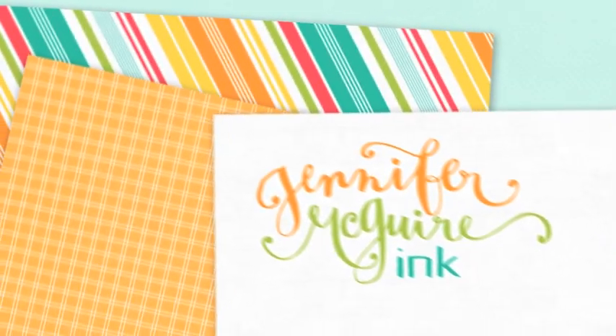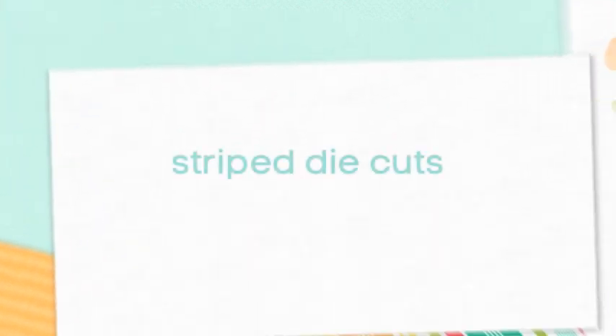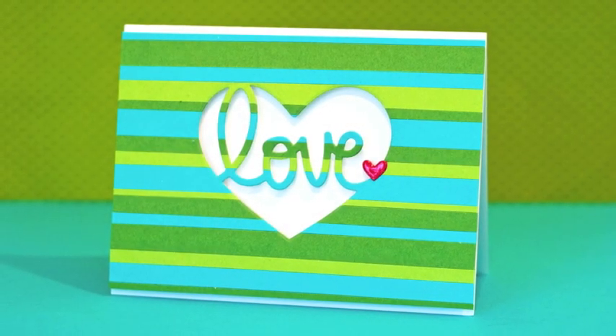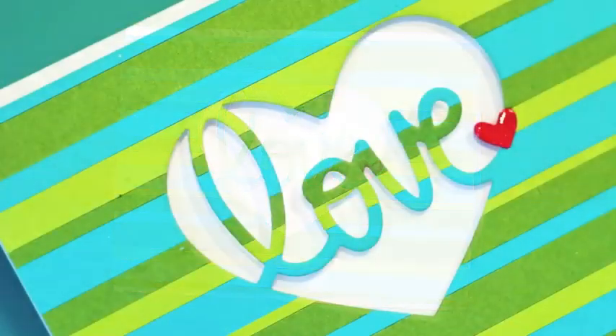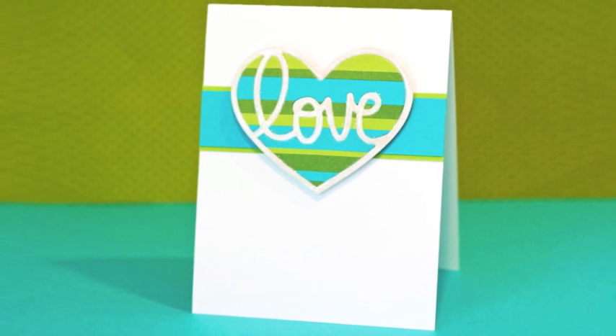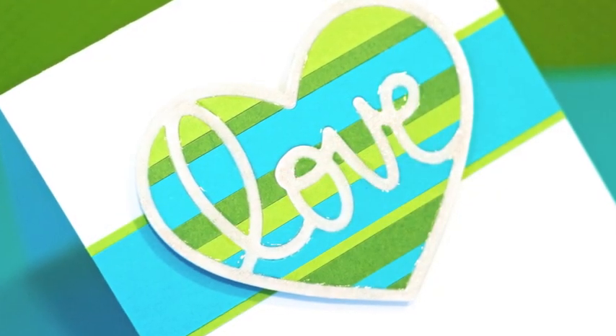Hey everyone, it's Jennifer. If you've ever watched any of my videos, you know I love when I do a technique that results in two cards at once. That's what I have for you today. I'm going to show you how to create striped die cuts. On one of the cards we use the negative space to create a card with a nice raised look that creates a shadow underneath. Then we'll use the other part — the inside pieces — to create another card with some shine around the edge.